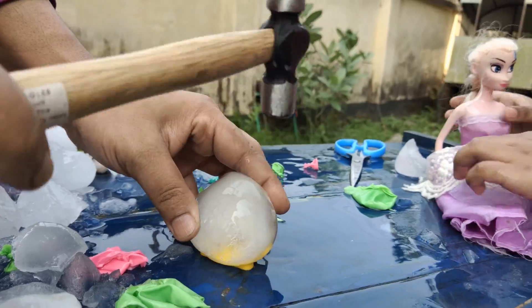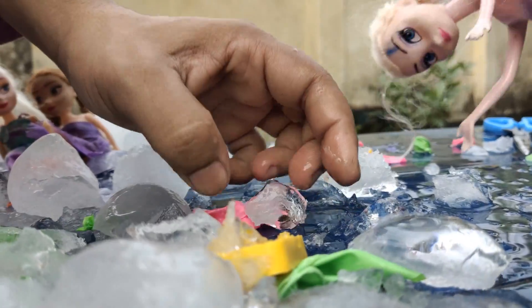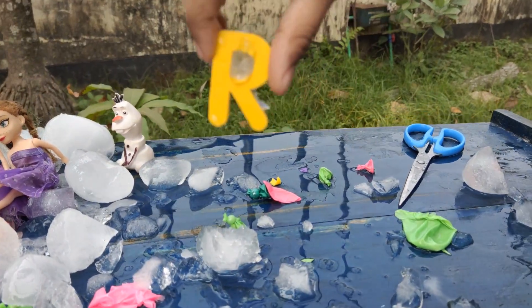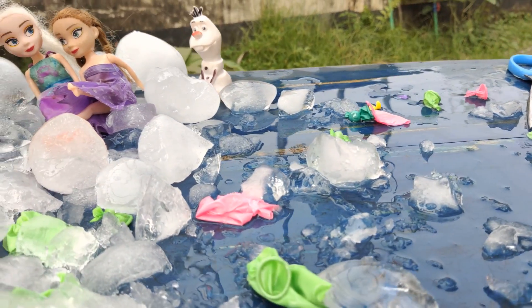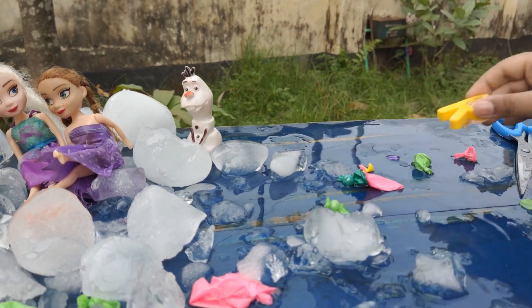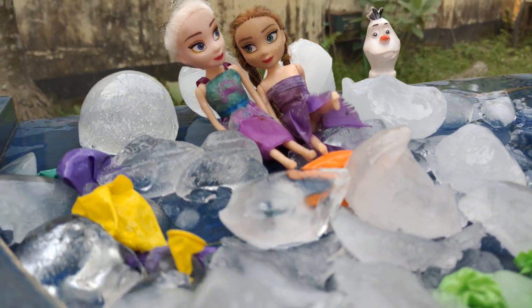Okay, next! Mommy, this is the green balloon — another one. Yes, there are so many green balloons, and also so much water. Now time for the hammer! Whoa, so much ice! Mommy, what is this letter? R! Yes, that's right! And R is for rainbow. Yes, R is for rainbow. Let's put it right there.